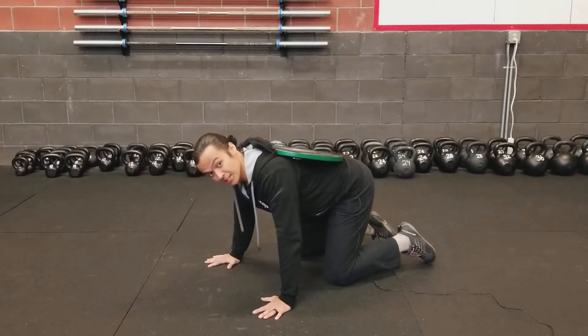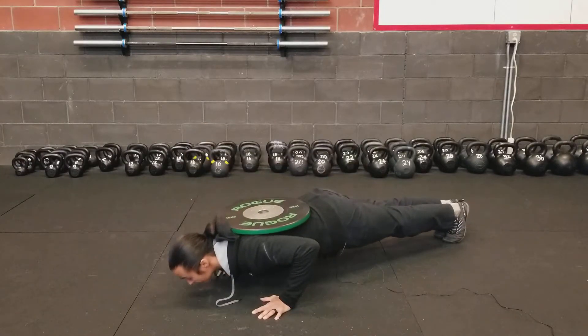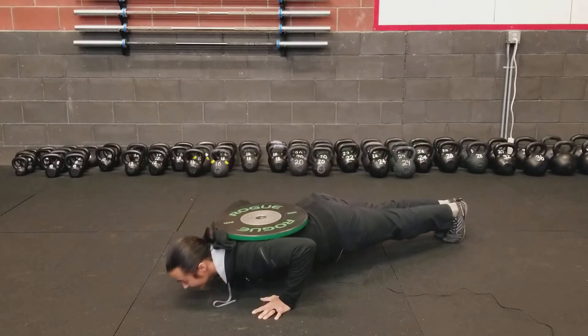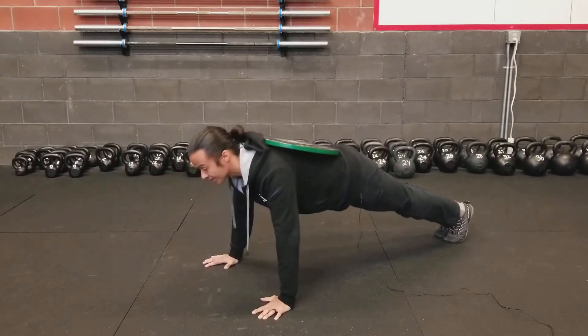But otherwise, once the plate is aligned on your back like so, you get set up in a regular push-up position and the same principles as regular push-ups still apply. We're keeping our midsection nice and tight, lowering ourselves with control and coming up with good solid strength and power.